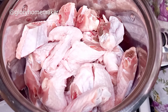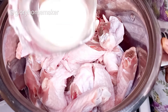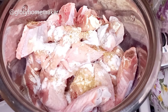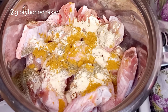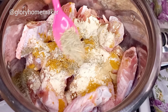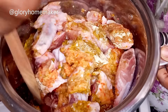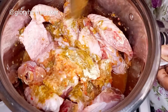Next I season the meat. Remember that your meat has to be well seasoned because the stock from the meat will form the base for this fried rice. I add in chicken seasoning powder, seasoning cubes, salt, thyme leaves, curry powder, garlic powder, ginger powder, white pepper, rosemary leaves, onion and pepper blend, and I mix this all together. Please note that the quantity of your seasoning should be proportionate to the quantity of meat you are cooking.